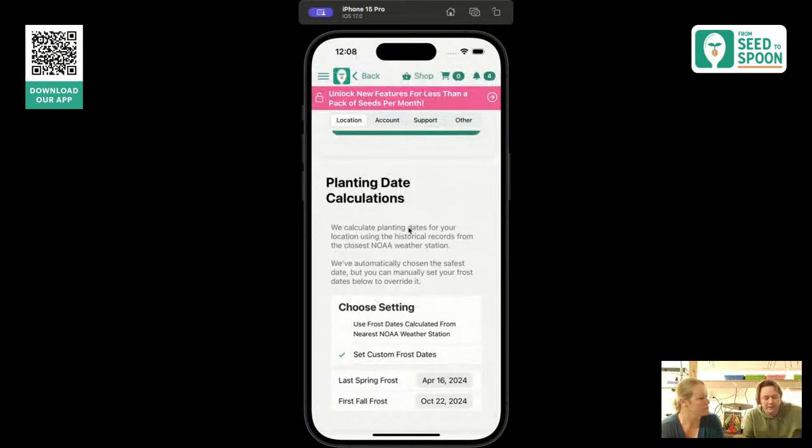This lets you change the frost date to whatever you want. On my phone, I've changed it to be like three weeks earlier because we have greenhouses that let us go earlier in the season. So you can customize it to fit your situation.